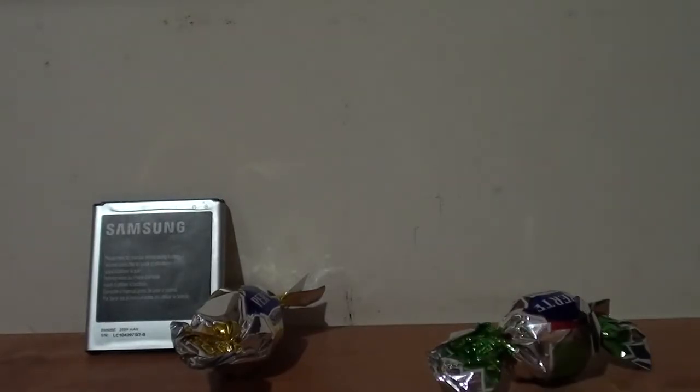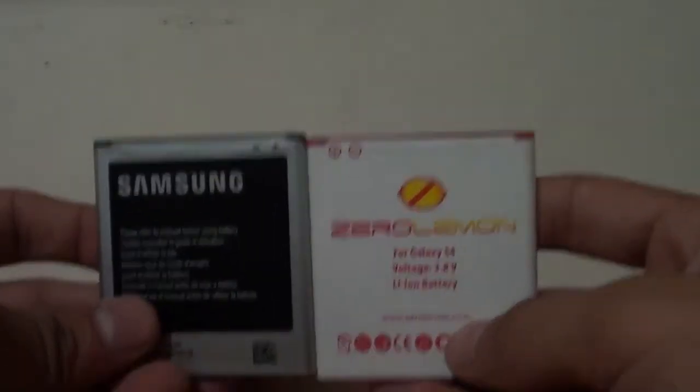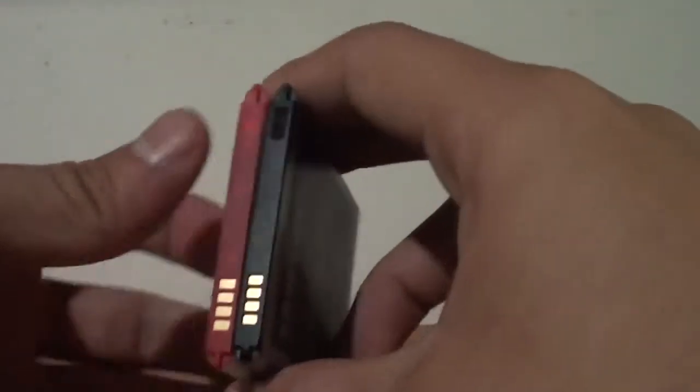If you want to see a side-by-side size comparison, let's check this out. See, everything is the same — the weight is the same. They are just the same batteries, except NFC is included only on the stock one.